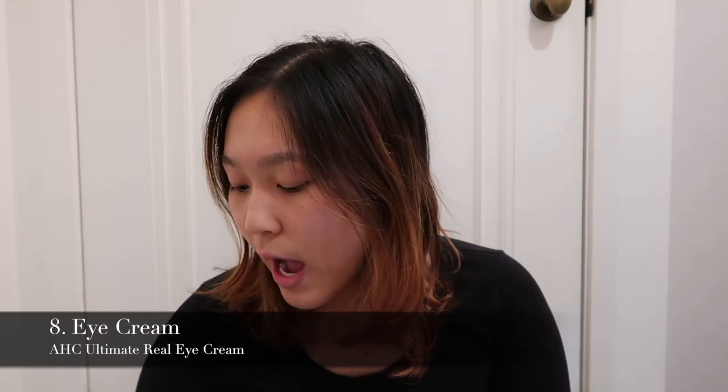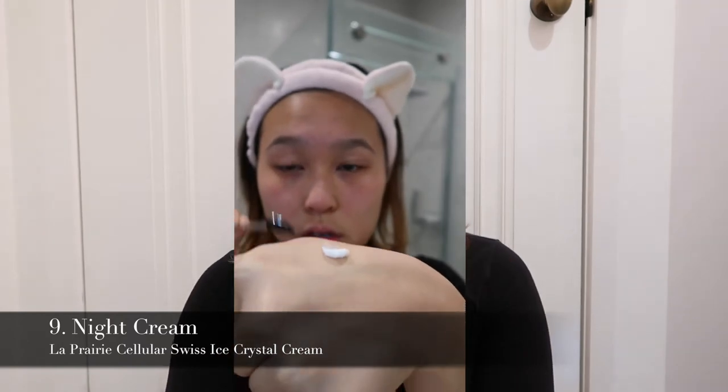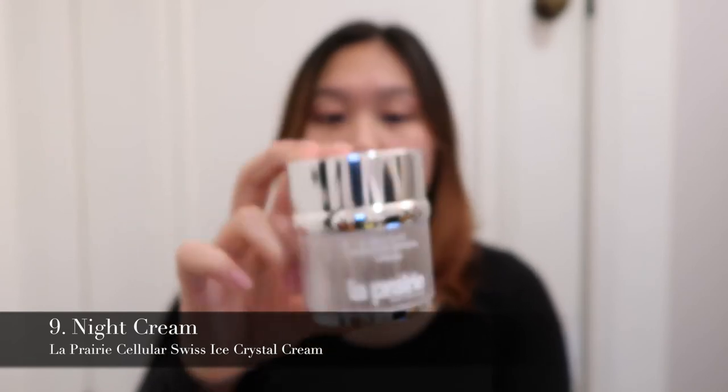Next is eye cream. I've been loving the AHC Ultimate Real Eye Cream for Face, which has been really popular — you can find it at Hikoco. Then we go into the cream. I have combination skin, so I need something moisturizing that won't cause breakouts. I've used the La Purée Ice Crystal Cream for about two years. It's very expensive — I wouldn't recommend it to a regular student — but it's my go-to night cream because it's incredibly moisturizing.